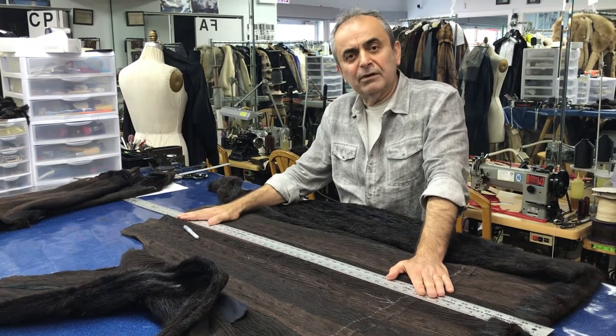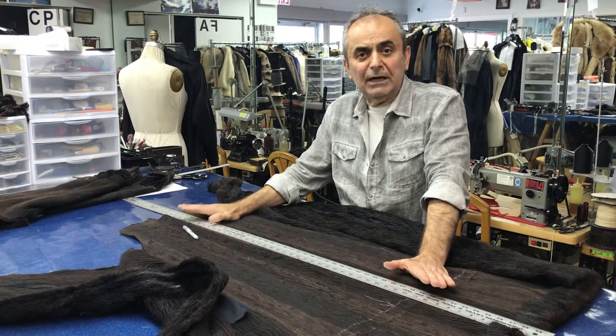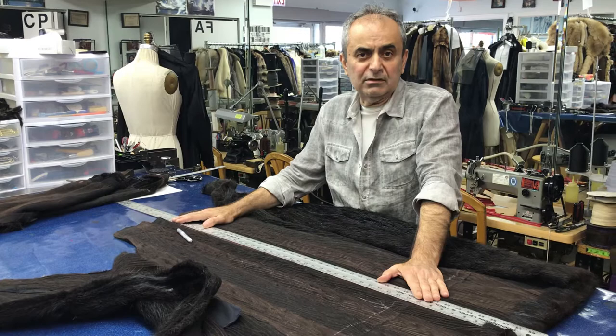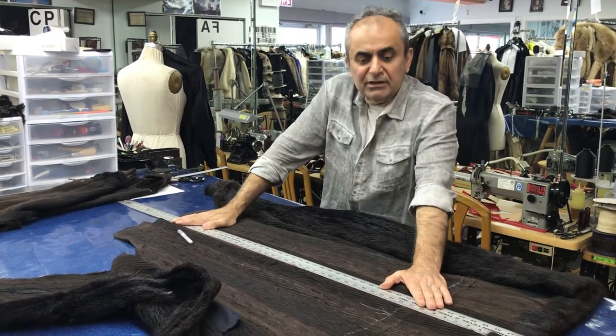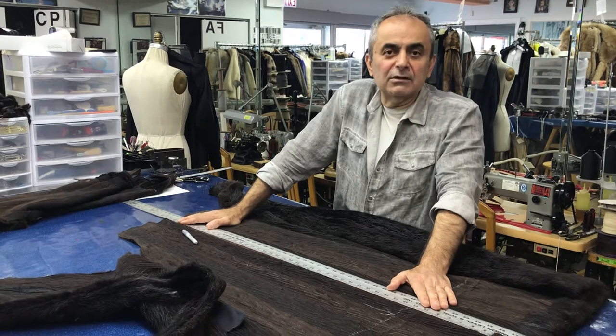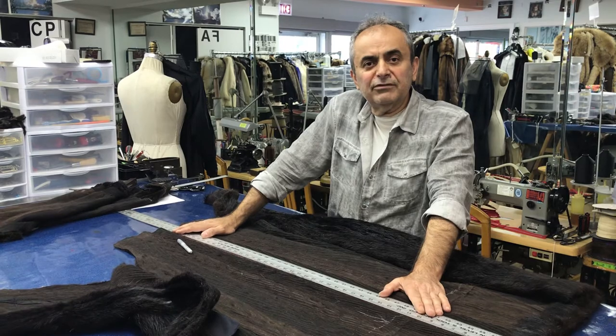So today we're going to put it back together and shorten the coat from the top instead. Once it's shortened from the top, nobody can tell by looking at your coat that it has been shortened. It will take about three days to do it. This is Christos at Christos Furs — please share this video with your family and friends.